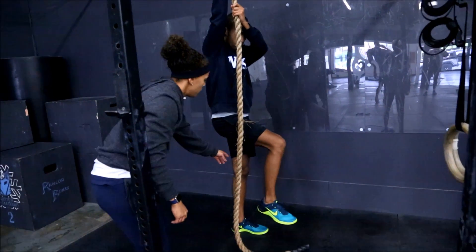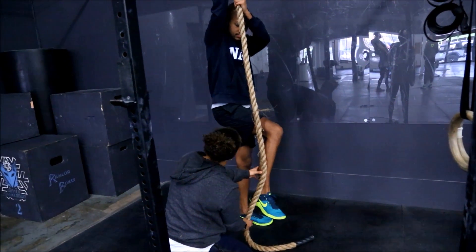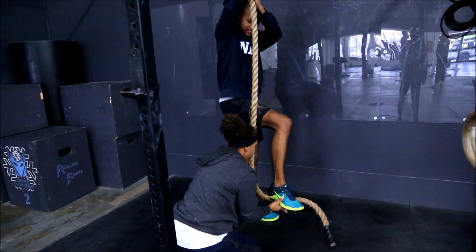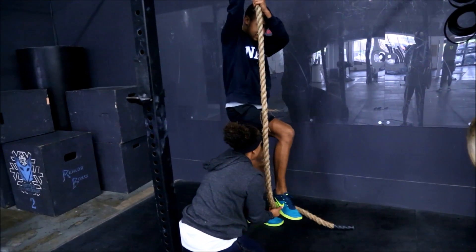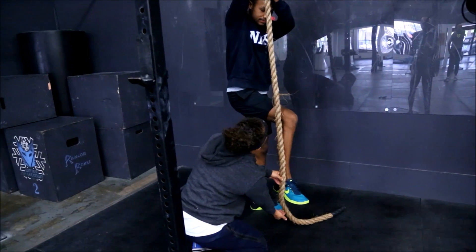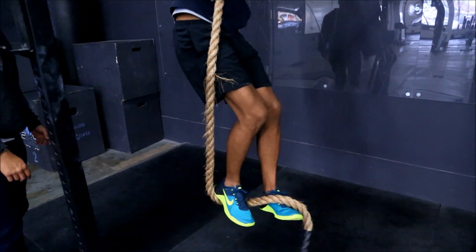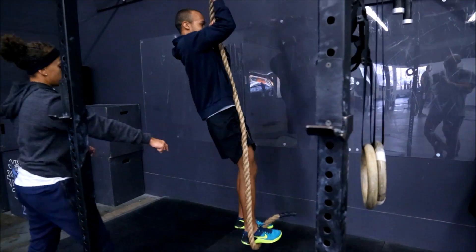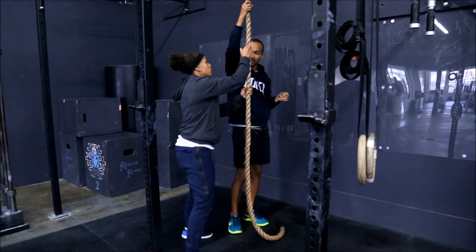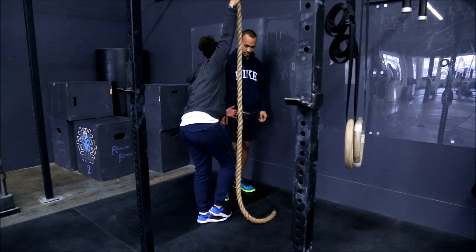You're going to pull yourself up. If the rope is on the right part of your foot, you're going to bring your left foot just underneath it — so one part of your foot is on top of the rope and the other part is underneath the rope. Pinch. See how you're pinching and holding the rope? When you're pinching the rope, you really want to press down.